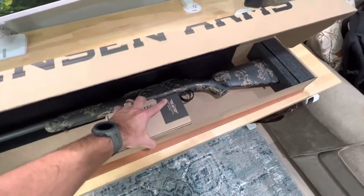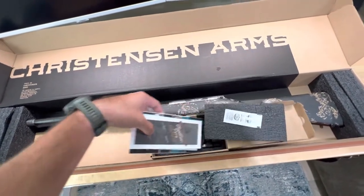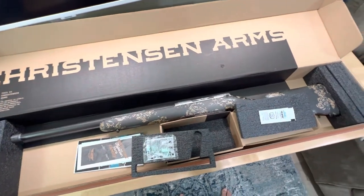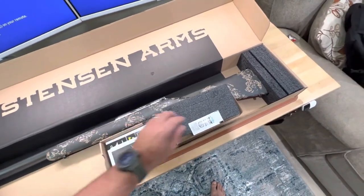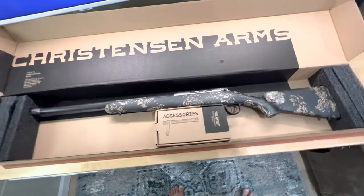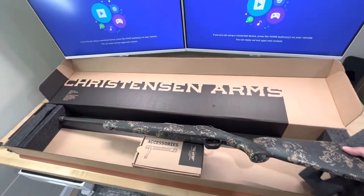I was pretty surprised to see how many different aspects of this rifle were changed with the new FFT configuration. It's really not that different from the standard Ridgeline that was offered, but I was surprised to see some of the little details, which I'll go over here in a little bit. Standard Christensen boxing and materials — your rifle, your little accessories box that you get with it. I'll admit I'm a rookie; this is my first one, so bear with me.